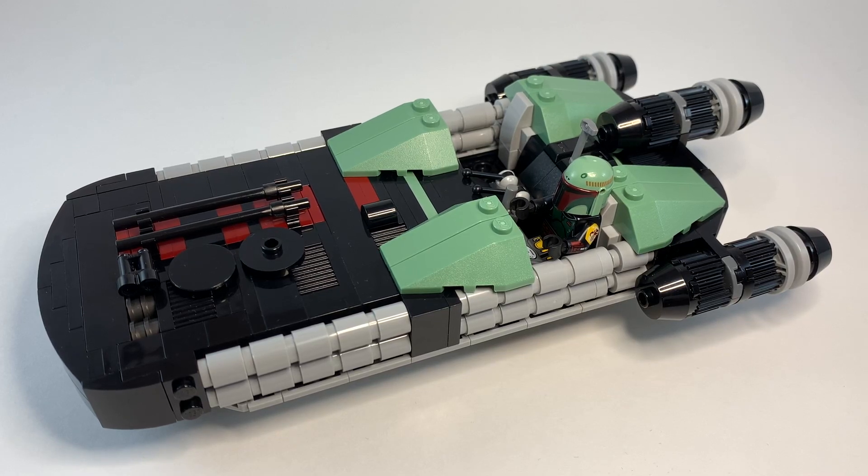This is a LEGO Star Wars MOC. This is my Boba Fett land speeder, and I built it in anticipation for the upcoming Disney Plus series, The Book of Boba Fett, which I'm very excited for.